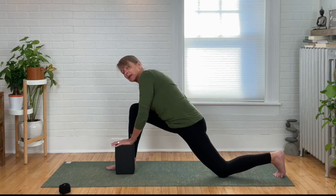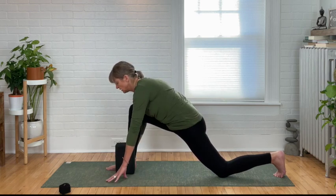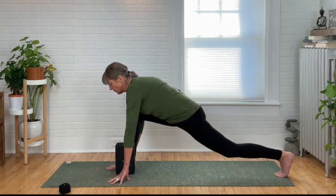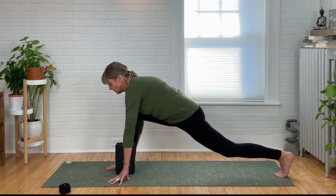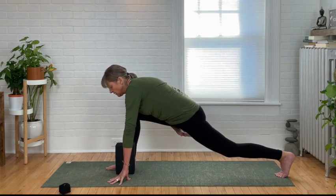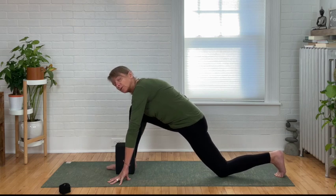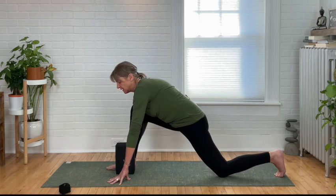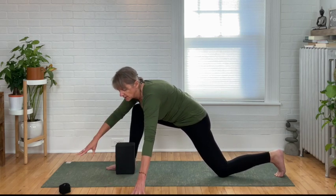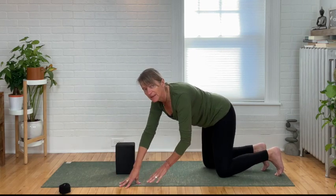With your back toes tucked, go ahead and lift that left knee a little bit so you're in a sort of higher version of a lunge — a big stretch all the way in the front of the back leg and the front leg. Then release that knee down. I'm going to do the exact same thing on the other side — take both hands to the left, lift my right foot and bring it back.